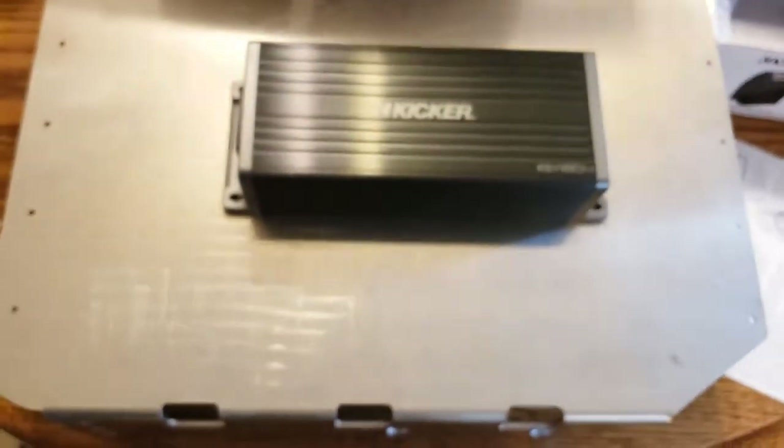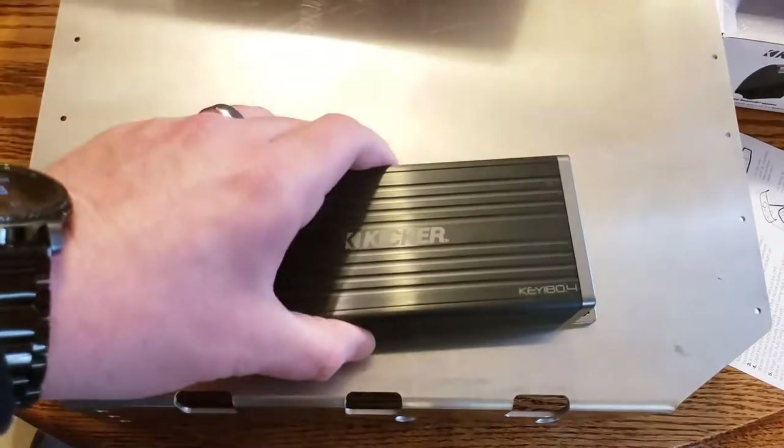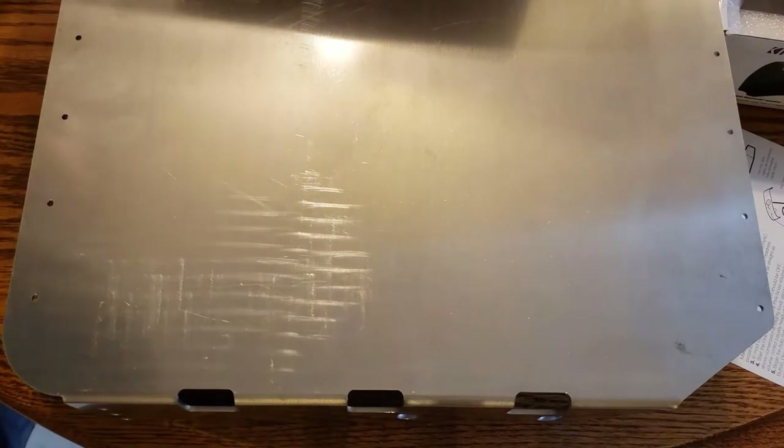I got a little $50 under-seat amp rack off eBay for my Jeep Wrangler. I'm just going to mount the amp under there — there's plenty of room to work with, and I'm still figuring out how to set it all up.